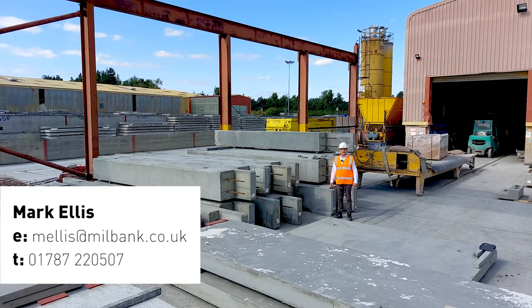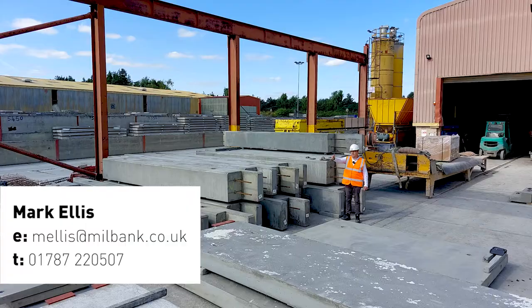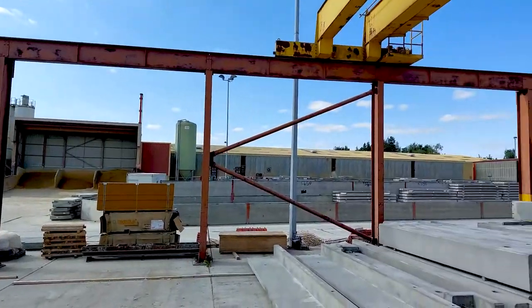Hello everyone, Mark from Millbank doing another What's In Their Yard video. Didn't see the last one, why not? Ash, if you could just flip round, show them that's where we make the standard product. Got an inquiry in our local area, please send it through.